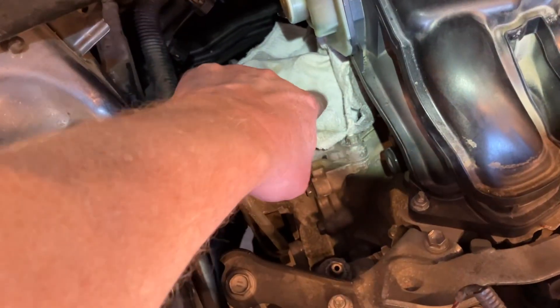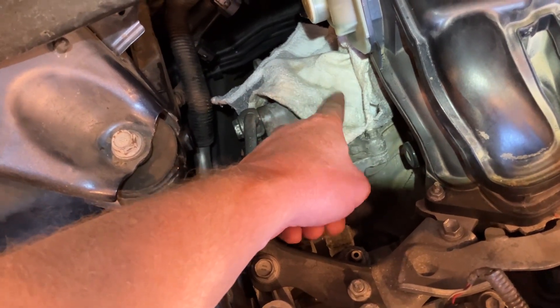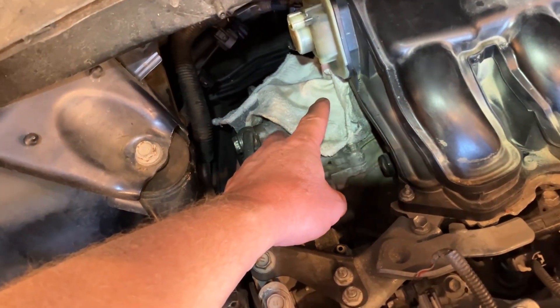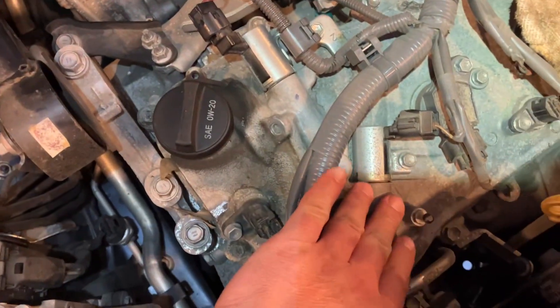Same thing back here. This upper one on the intake side is an individual — the flange on it is perpendicular and the clip comes off perpendicular. So it's different than any of the others.